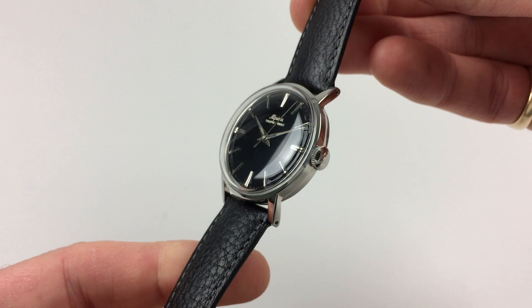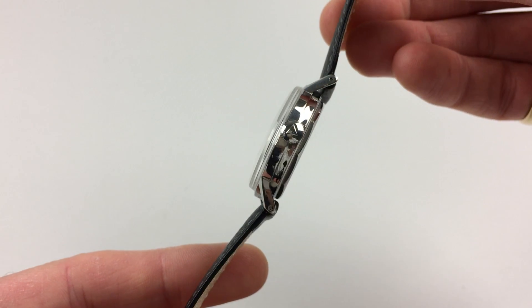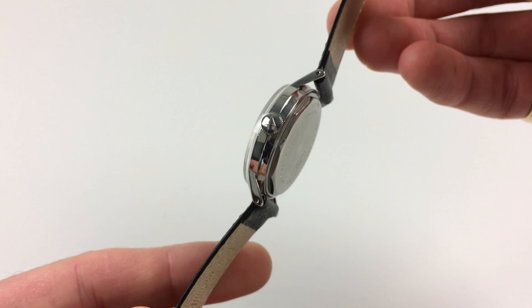The watch is cased in a stainless steel two-piece case which has a polished finish. You'll see the Alpina crown to the side.